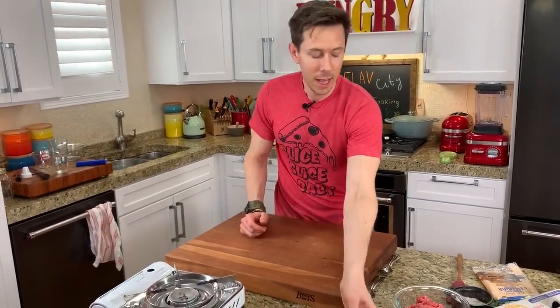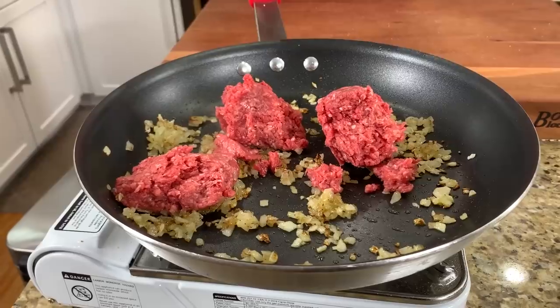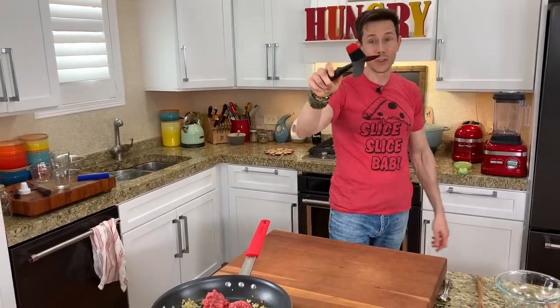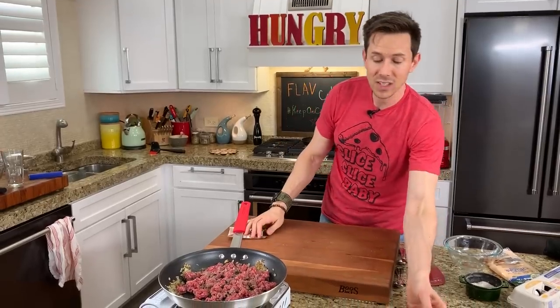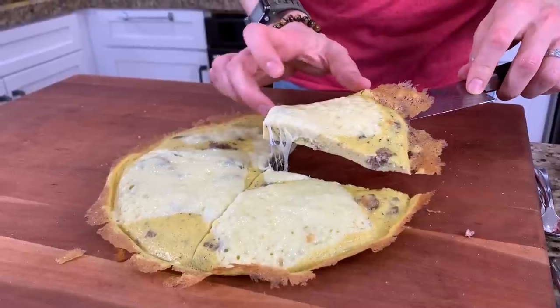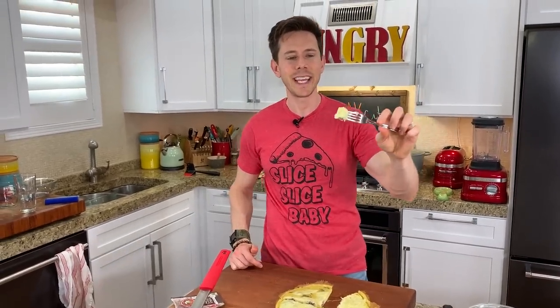Eight minutes on the dot — look at this cheeseburger frittata! That's the beauty of the nonstick pan: it just slides right out. I cut into it and you can see the nice meltage and chunks of ground beef throughout. Cheeseburger frittata — little Timmy is going to go crazy on Monday morning for school when he eats this.